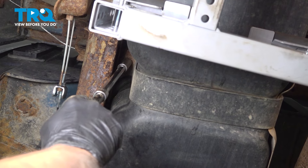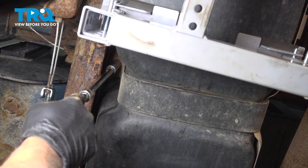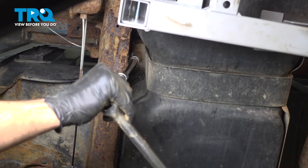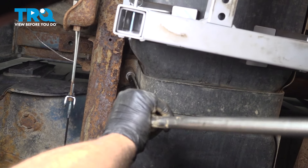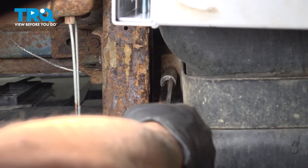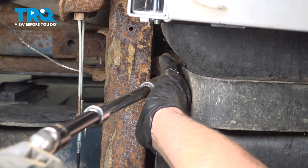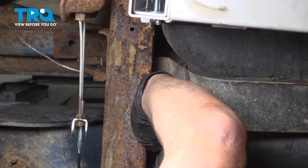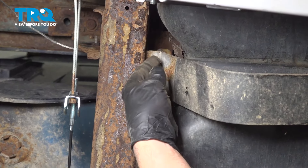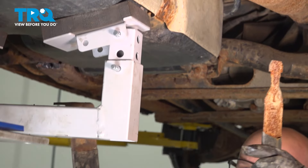I'll take this strap off the same way — 15-millimeter socket. Again, you don't wanna use an impact; you could break the J-nut. Take that bolt out and slide the strap down and off — it slides right down.